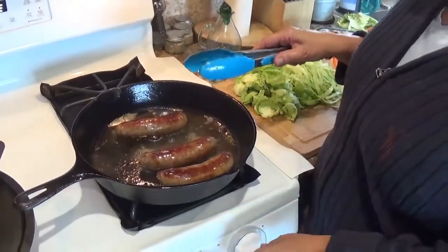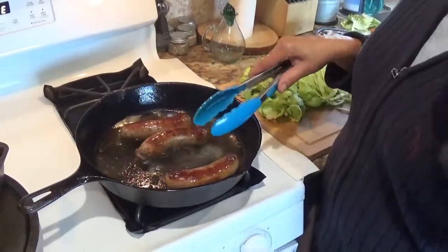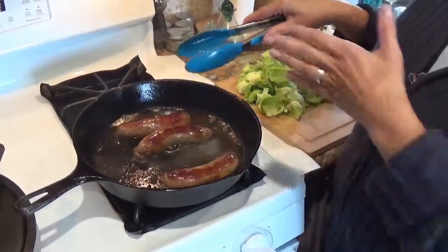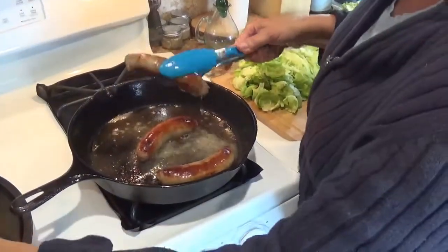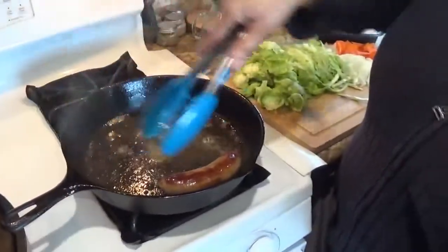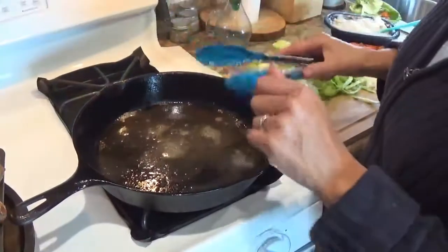It's an English dish and I know that some of you might be of English descent. This is my version because remember we're on lockdown. So these are my bangers — these are some brats. If you're a vegan, they sell vegan brats, and I am browning these in my pan. You don't need to add any oil; they're pretty greasy as they are.